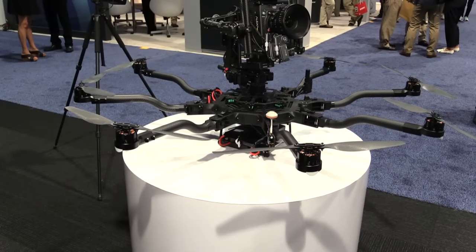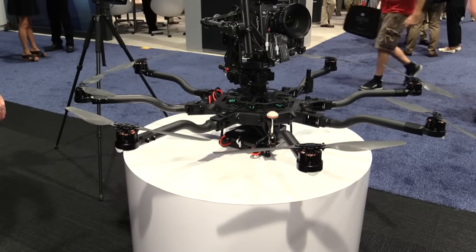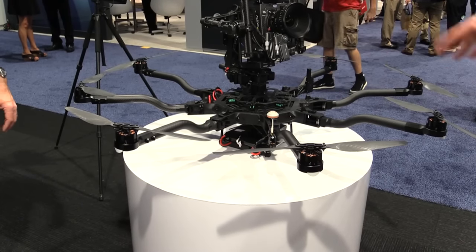The six flies so beautifully — how does the Alta 8 fly? Well, the Alta 8 can come down fast and ultra smooth. That was my favorite thing about flying the eight versus the six.